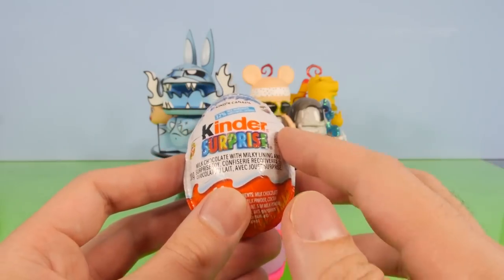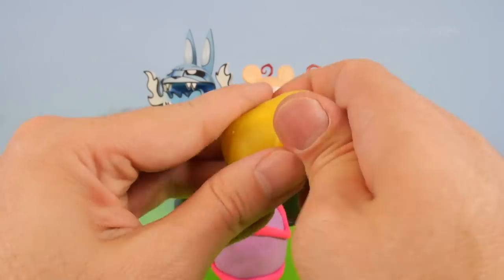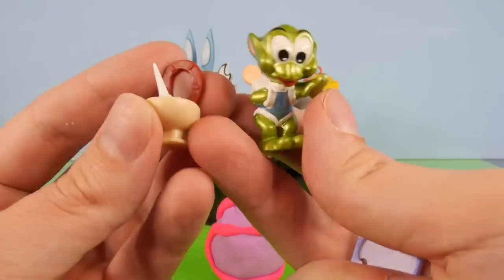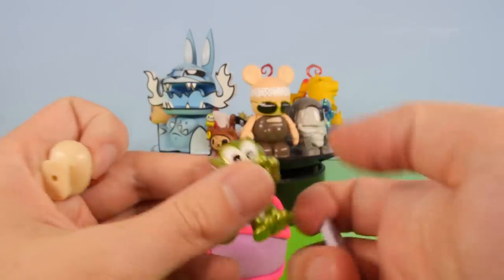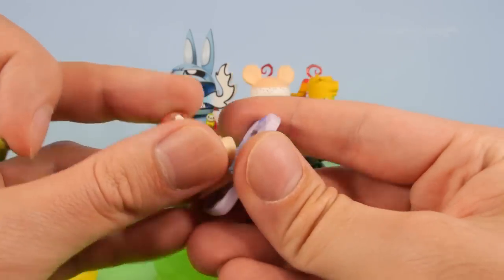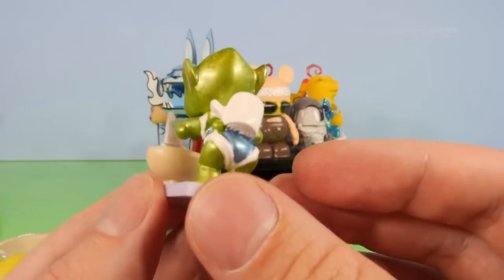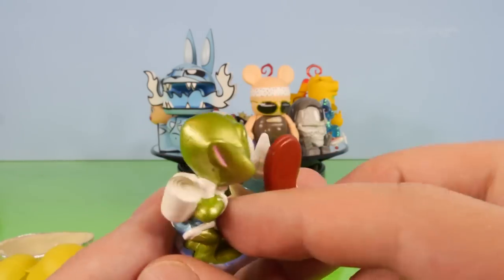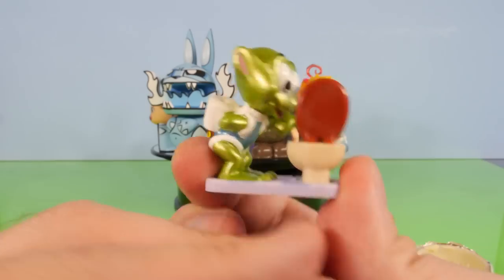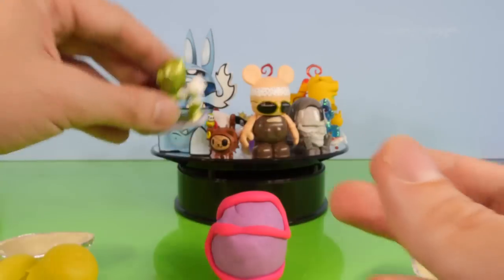I almost forgot about the Kinder Surprise Egg, so let's go ahead and get this opened up and see what we got. It looks like we have a little green alien — he's got a base and a toilet with a boat in it. Here he is on the base: he's a little alien, and it almost looks like a big diaper. He's got a little boat and he's playing with it in a toilet — that's not very sanitary! But that's a pretty neat little design and character; I do like that one.